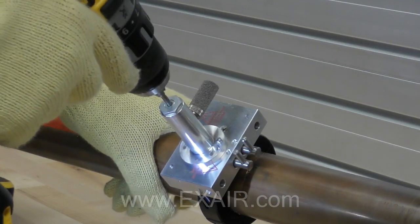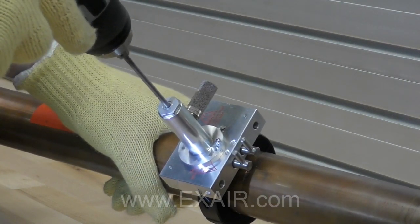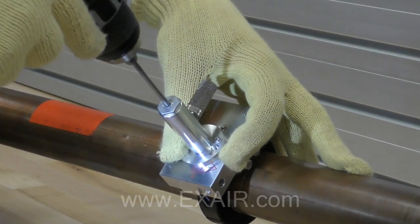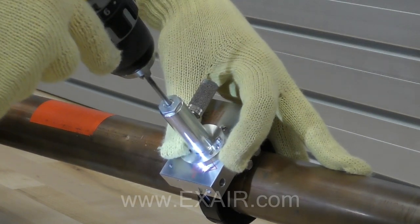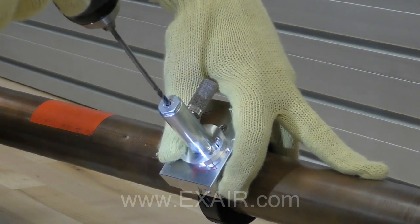Carefully remove one hand from the drill and apply a light pressure to the corresponding valve as if you were trying to close it. With the bit still spinning, remove it slowly. When the drill bypasses the valve, rotate the valve handle 90 degrees to its closed position.